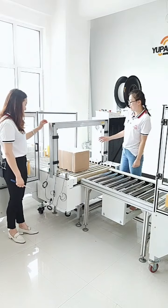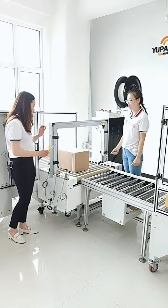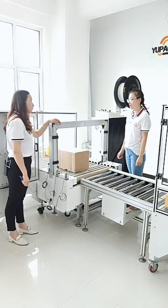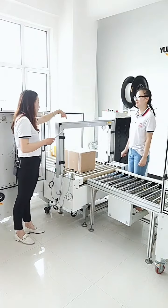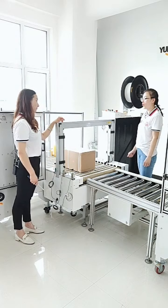You mean you can add more straps? Yes, you can add more sensors here and it will provide more straps as you want. Because inside the electronic box, there is a Siemens PLC.